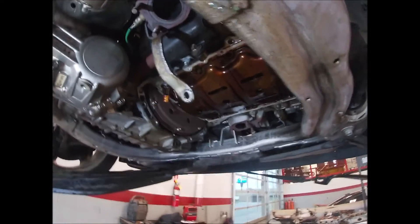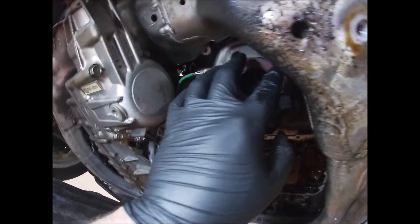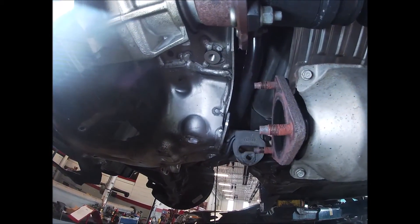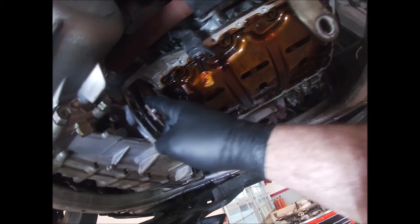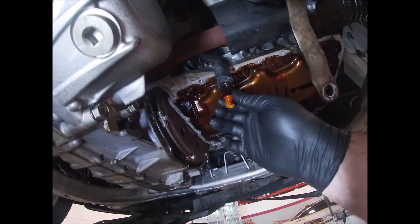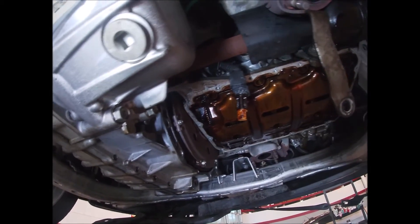Then you'll have to drop the exhaust. There's going to be three nuts here, three nuts here, and then three more back here. Take the exhaust down and then you're going to have four big 17-millimeter bolts here. This vehicle has an oil level sensor that goes right here in the pan, so just take that out.